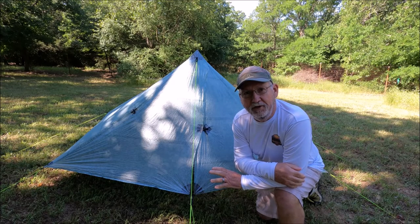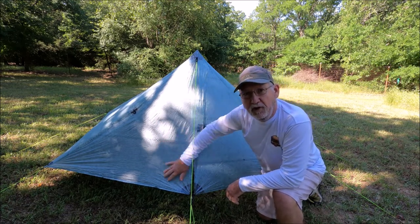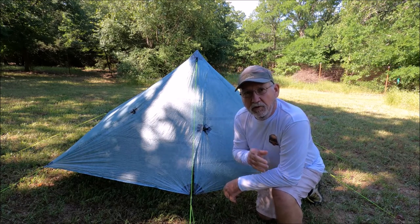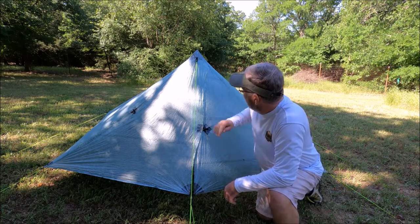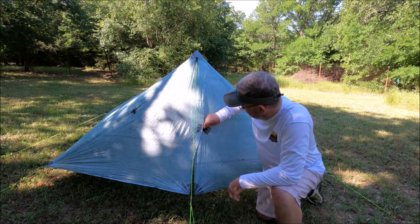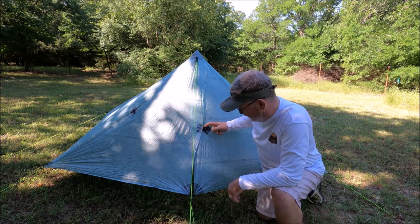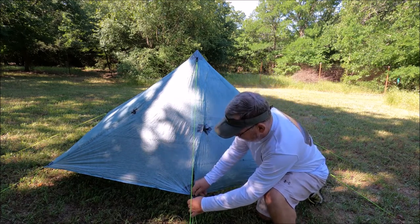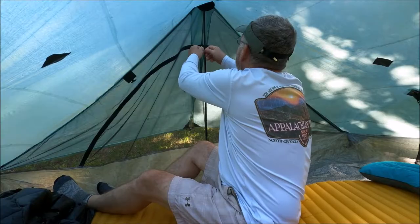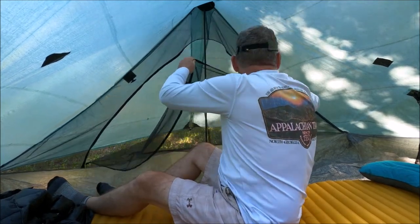Everybody likes having a nice taut pitch on your tent, right? It keeps all the wrinkles out, keeps it from flapping around, sheds rain really well. On the duplex, on the outside of your vestibule, you can see where you've got a toggle right here — duplex owners know what I'm talking about — and then down here you have this clip with two D-rings.